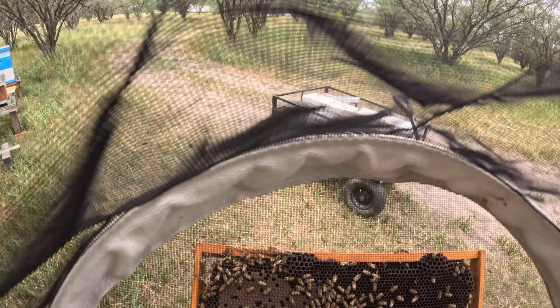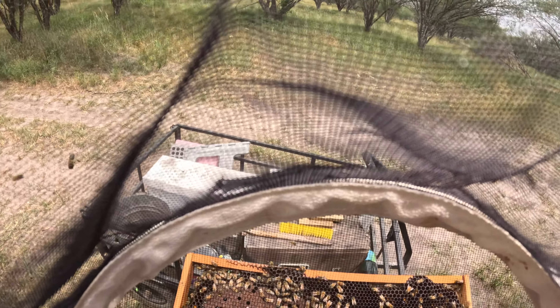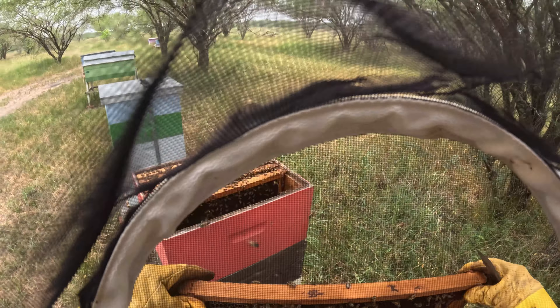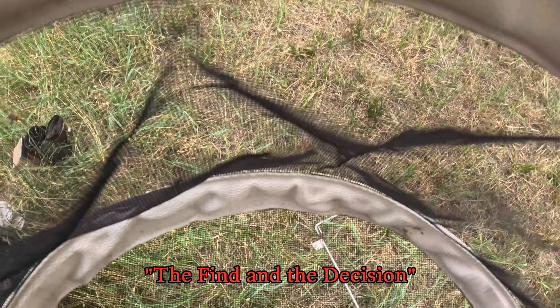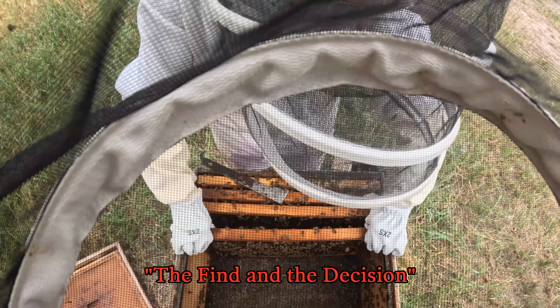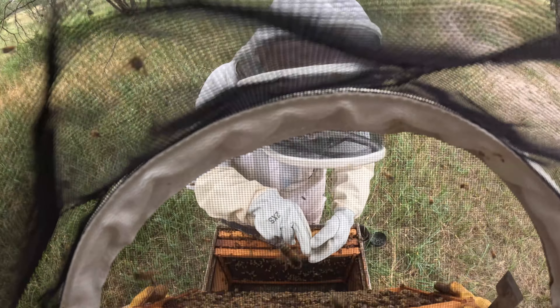We got some sunlight. There are eggs. There are eggs. Look at the bottom — I'm going to lift her up. There she is, right there. We're going to take her with us.